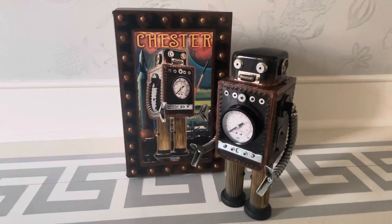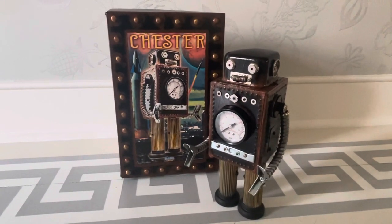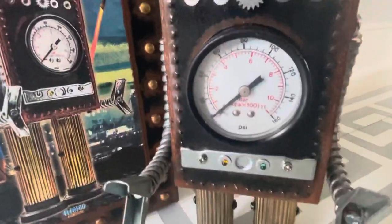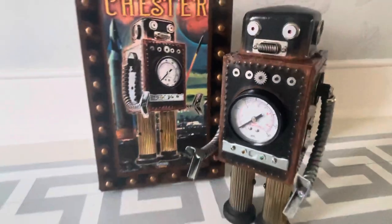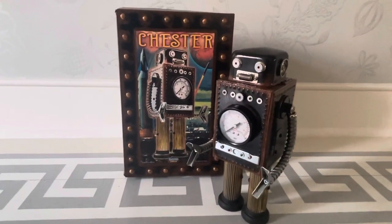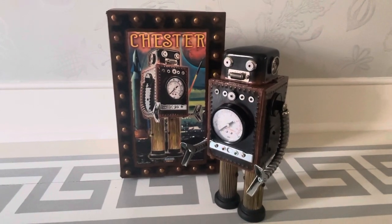Anyway, hope you liked Chester the non-molester robot. And if you did, don't forget to thumb up the video, subscribe, leave a remark because I tend to reply. And don't forget to share them too — share on Twitter, Facebook, wherever you look for other cool toys. And with that, thanks as always for your time. I will talk to you later.